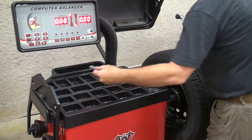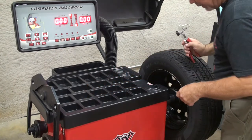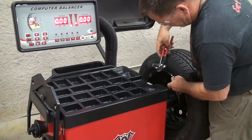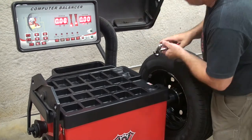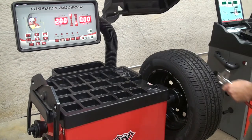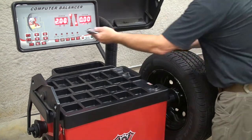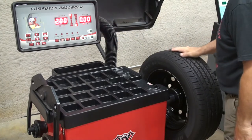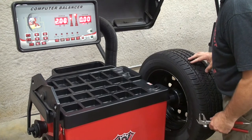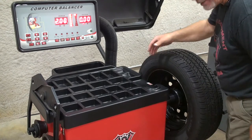Now take a known weight amount — in this case we're using the two ounce weight — and apply it anywhere on the wheel to create a two ounce imbalance. Spin the wheel. If the machine is reading correctly, it will show two ounces on the plane where you put the weight, as well as the two ounce weight showing up at six o'clock.